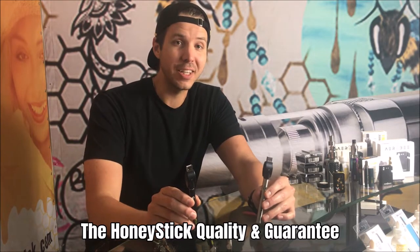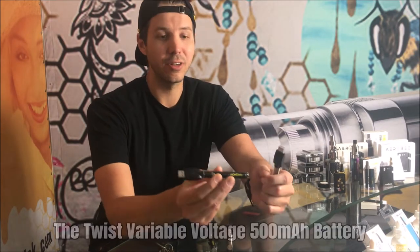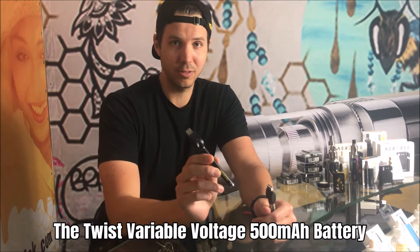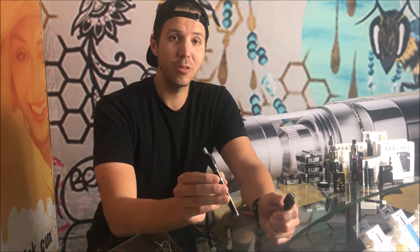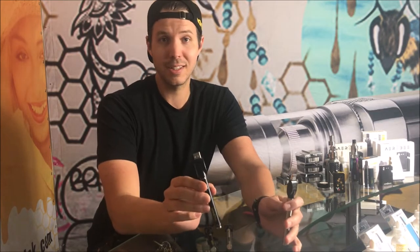I'm bringing this battery to you with the Honeystick warranty and traditional Honeystick quality for $15 at retail. It's a twist battery so you get to dial in on your voltage by twisting the bottom. This is a high quality twist battery — not one of those Alibaba twist batteries where the twister falls off, the button falls through, or the unit feels like a pencil. This is a quality, rechargeable, high capacity, high power battery that's gonna let you dial into your cartridges perfectly. It is the best starter battery you can get your hands on.